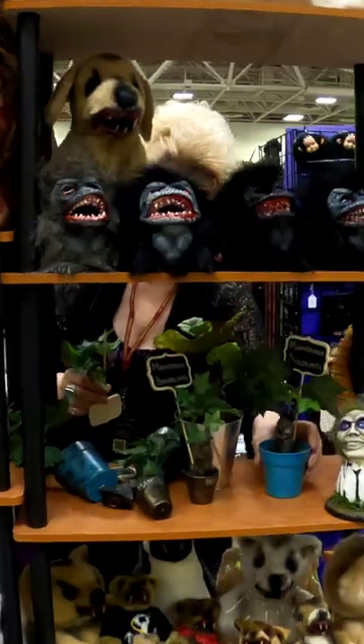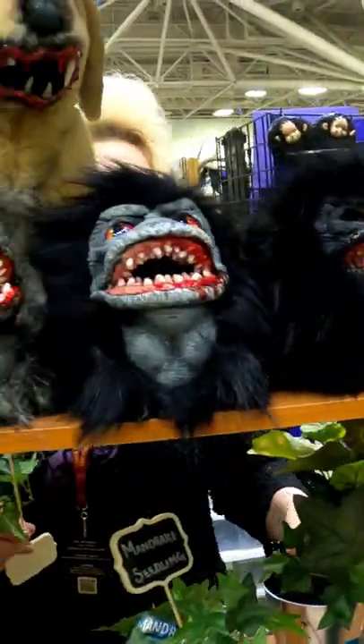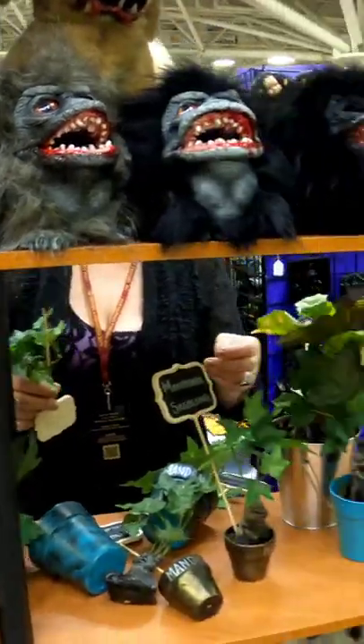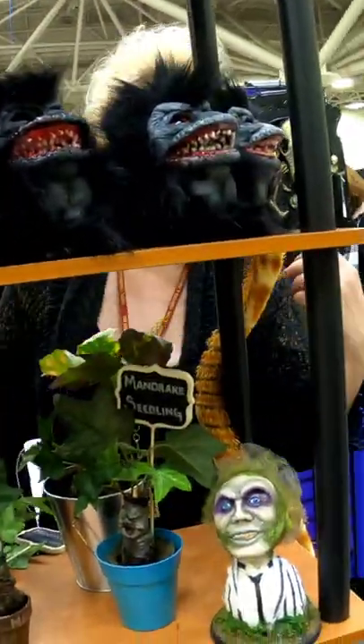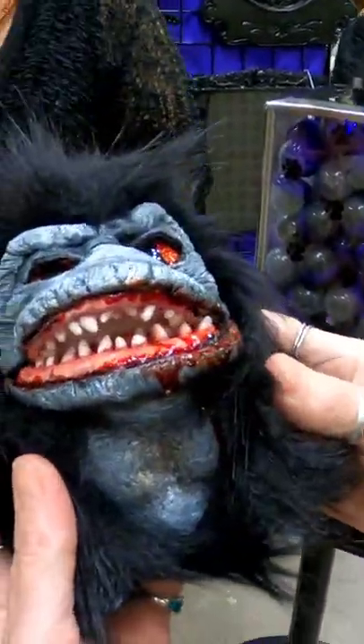That's from that movie Critters! Hi, how you doing? I love it — you can pick one up if you want. They're silicone with a foam core body, so they feel pretty real.